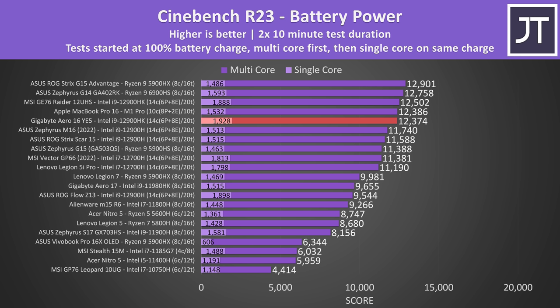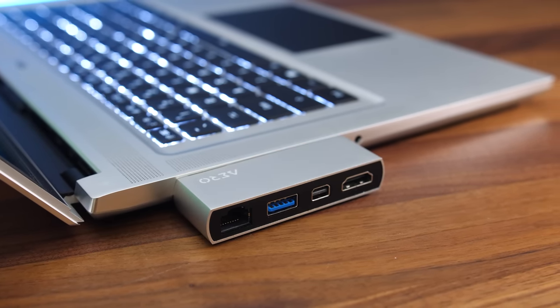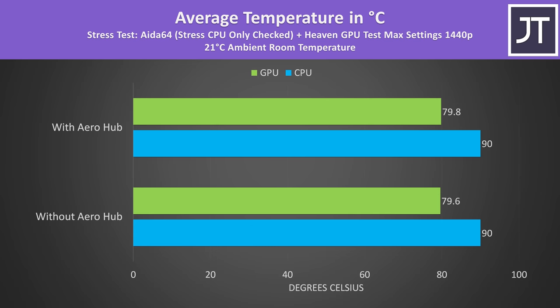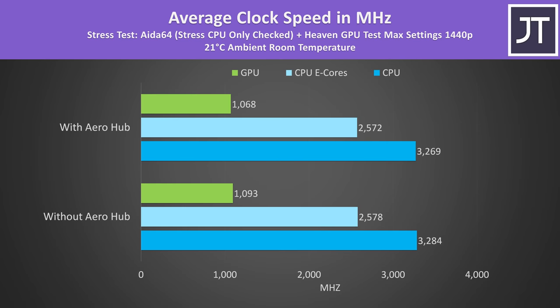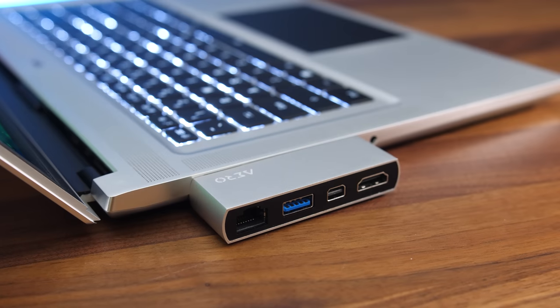The multi core score off battery is only beaten by the MacBook, the far thicker MSI GE76, and interestingly a couple of 8 core Ryzen laptops, which implies that AMD machines can be more power efficient in this test given Intel 12th gen options have more cores and threads. I also did some extra thermal testing in creator mode with and without the Aero hub covering the left air exhaust vent — both the CPU and GPU temperatures were essentially the same, the performance was basically the same, and power levels were about the same too.